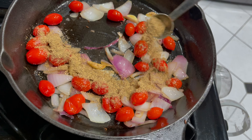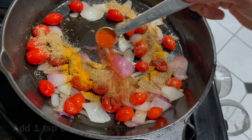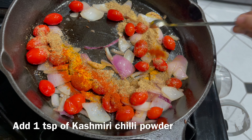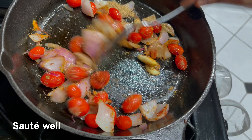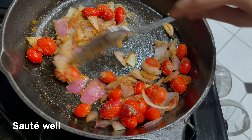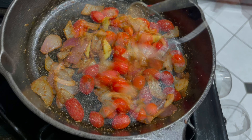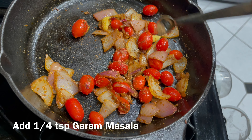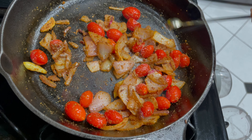Then add two teaspoons of coriander powder, a pinch of turmeric powder, and one teaspoon of Kashmiri chili powder. Sauté well — in some recipes they do not use tomatoes, but I like them so I added them. Now add one fourth teaspoon of garam masala powder and salt to taste.